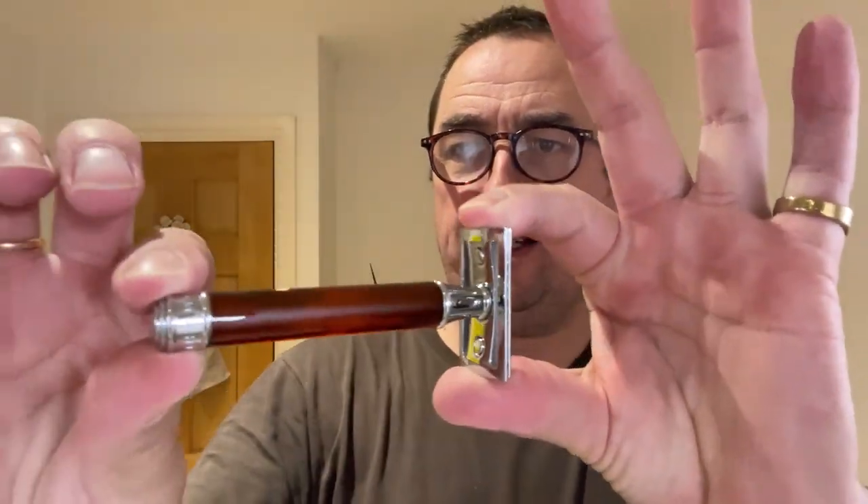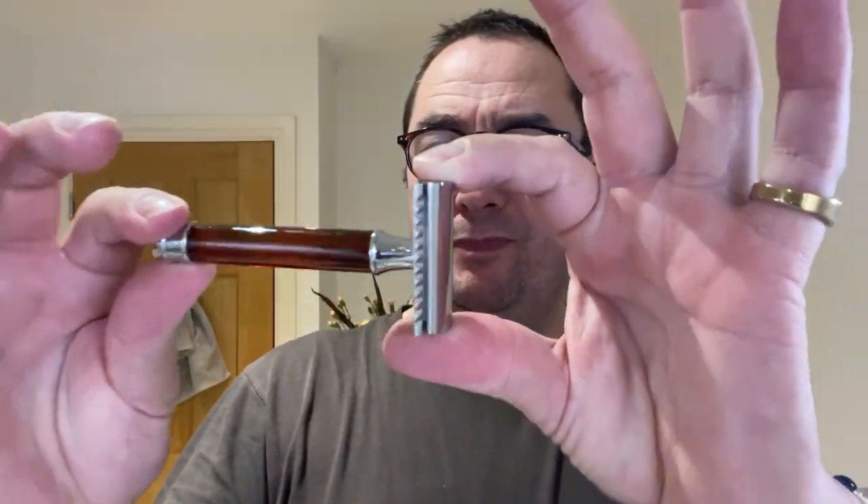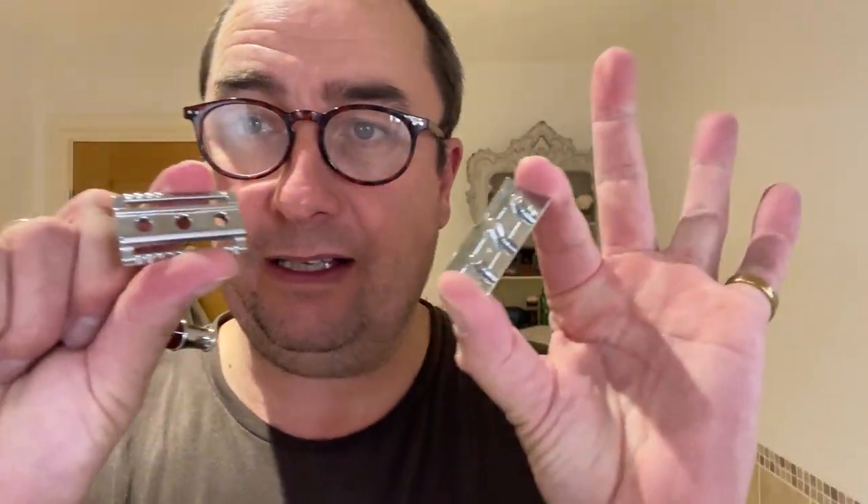What are we going to use? Well we're going to use this — this is the Mule R108, three-piece non-adjustable. As you can see there, it's a sort of a false horn handle, you can see through it. There's like a false horn — lovely. It's an Edwin Jagger sort of head, Mule head, Merker head, 34C — that type of head, that's what it is.